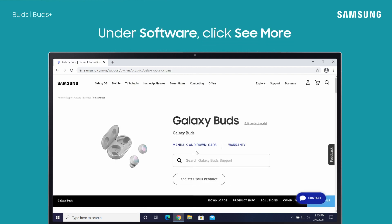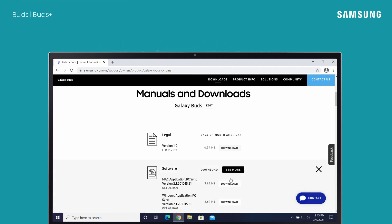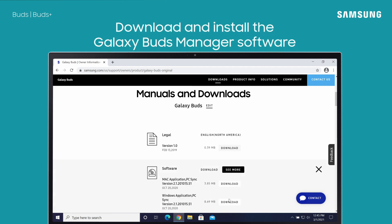Next, under the manuals and downloads section, select see more next to software, then download and install the appropriate program for your computer.